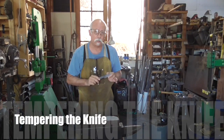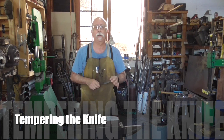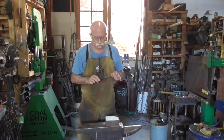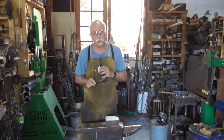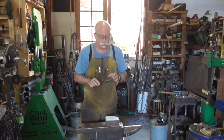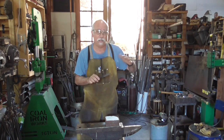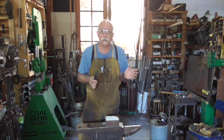Now that the blade has been hardened, it needs to be tempered. Hardened, if I took this and whacked it against my anvil, the tip would snap right off — it's very hard but very brittle. So now we temper it to give it some toughness. Tempering is the process of bringing the steel up to about 400 degrees — somewhere between 375 and 450, depending on how hard you want the knife. We're going to go 400 degrees, and to do this we're just going to put it in your household oven.